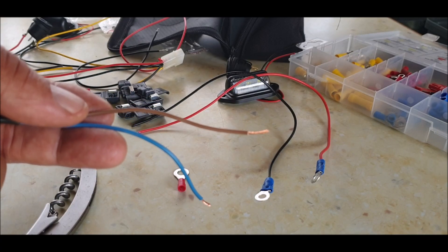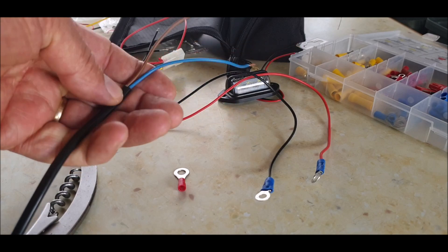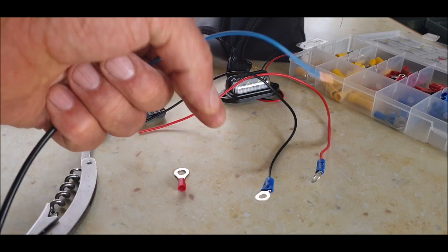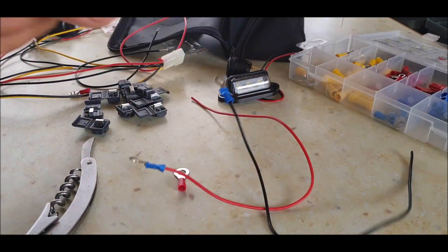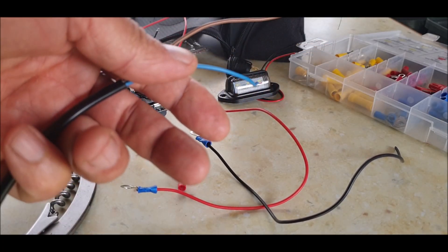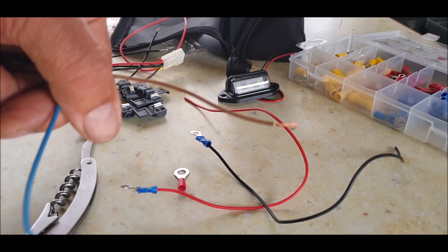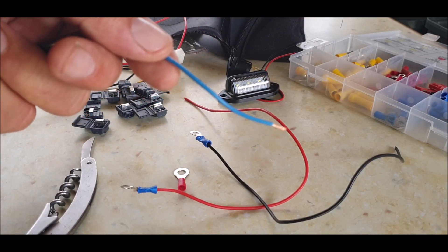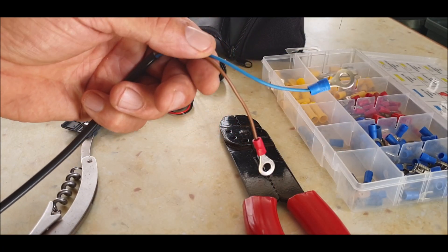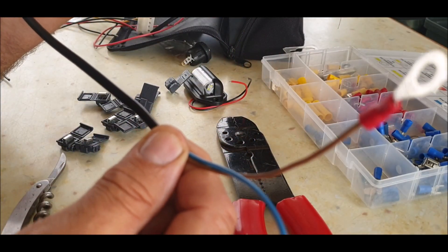Quick change of plan - I've managed to get from my lad some two-core flex, so I'm going to use this instead. It'll look a lot tidier as there are loose wires everywhere. I'll re-crimp these - you don't need to see that. Brown is live (which is red) and blue is negative - those will go to the battery.